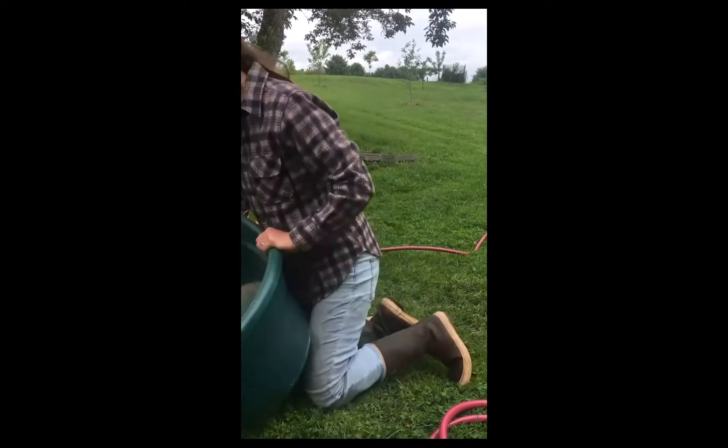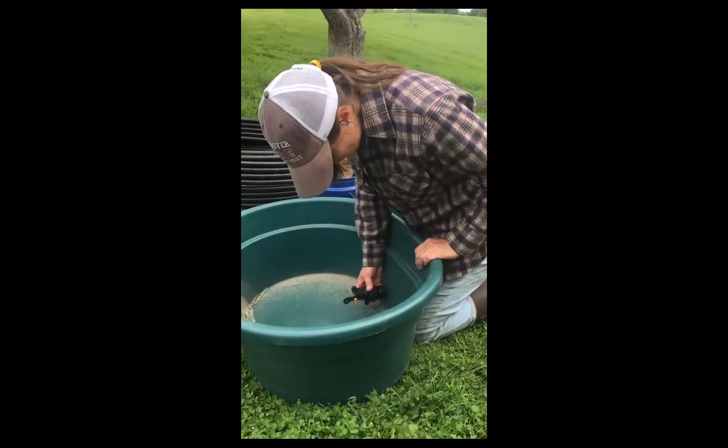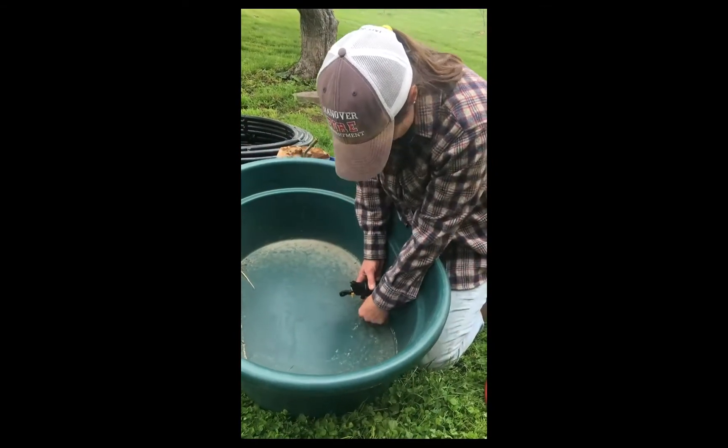The most important thing is when you decide where you're going to put your float, make sure that you have it as low as you can get in the tank, but you still have space underneath for the water to come out. You can see there that there is some space underneath.